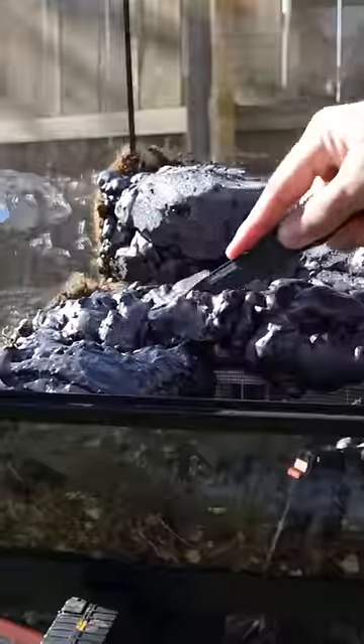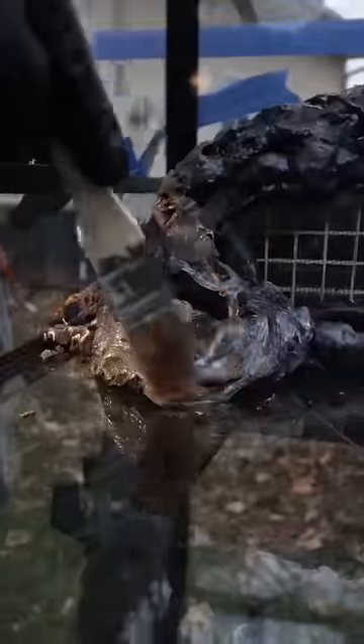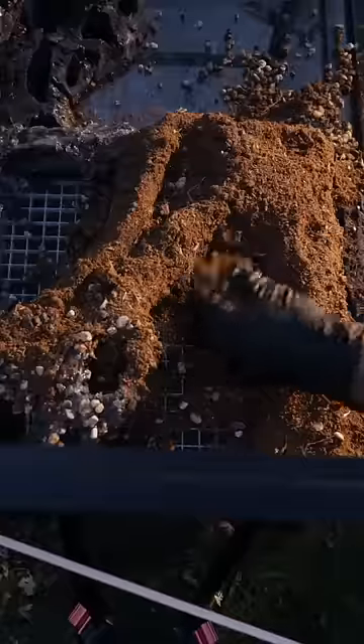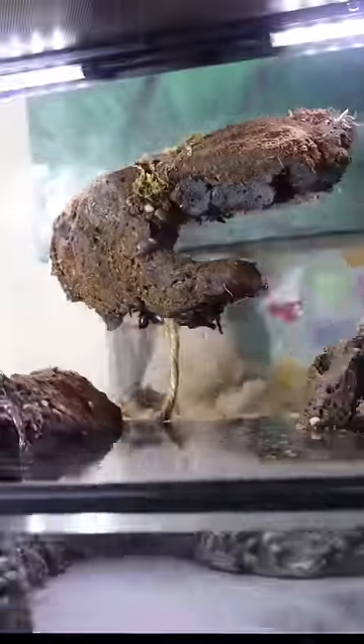Once it was dry, it was ready to be carved and sculpted. Then finally, we covered it in some more substrate. With a few tweaks here and there, we had ourselves something very unique.